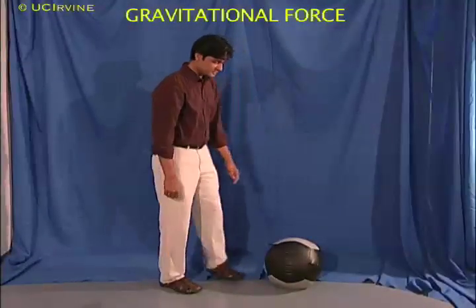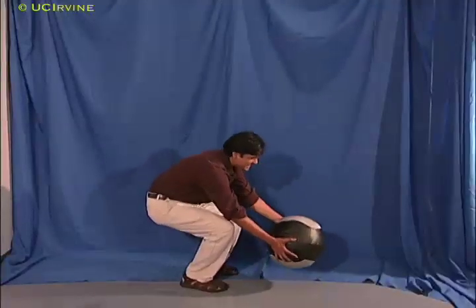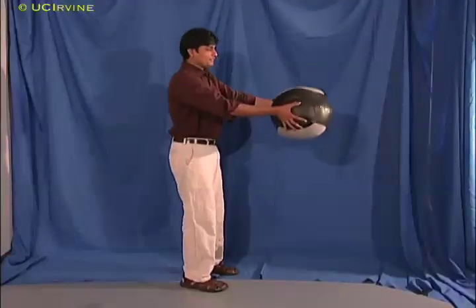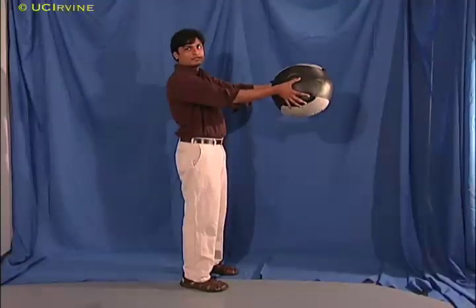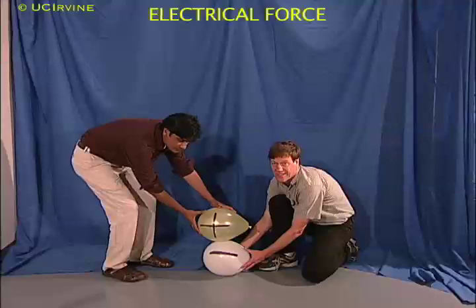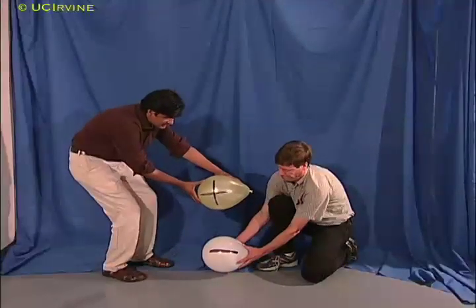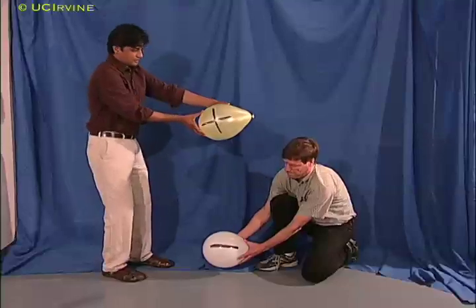In some ways, gravity is similar to electricity. The Earth's gravity pulls on this heavy ball, but Manoj does work against the gravitational force and lifts it up to a height, giving it energy. Similarly, a plus and minus charge attract each other, but Manoj can do work against the electrical force by pulling the charges apart, giving the positive charge energy.